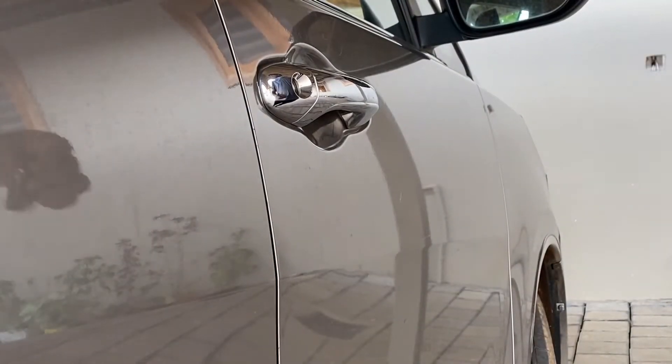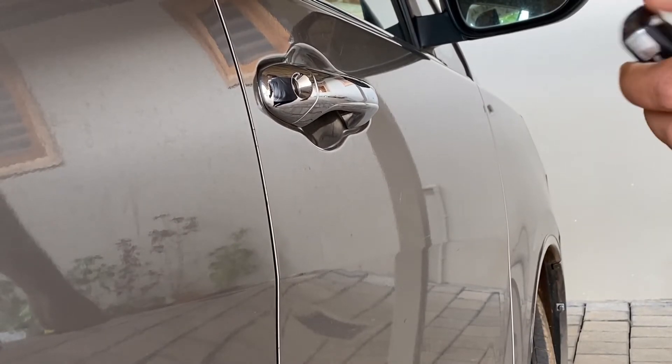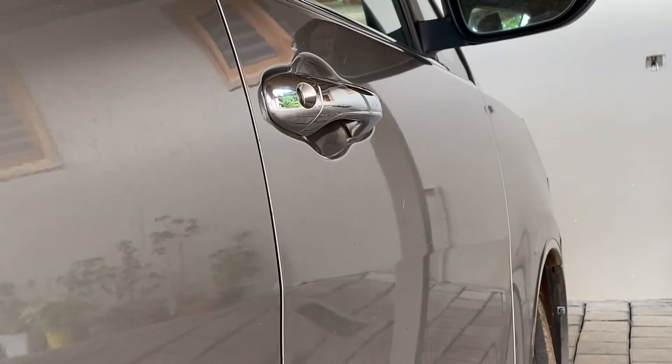When we say that, we have to put the remote key on the remote, then we put it on the shell. Then the scratch will be removed.